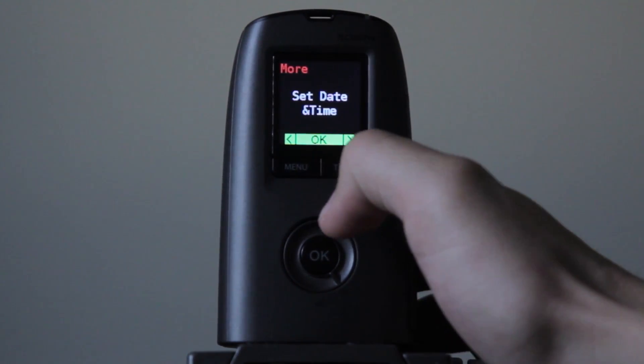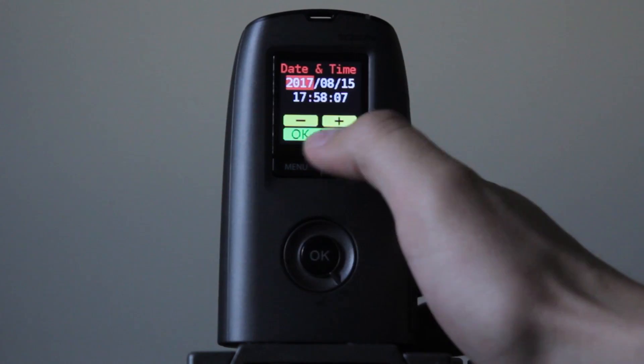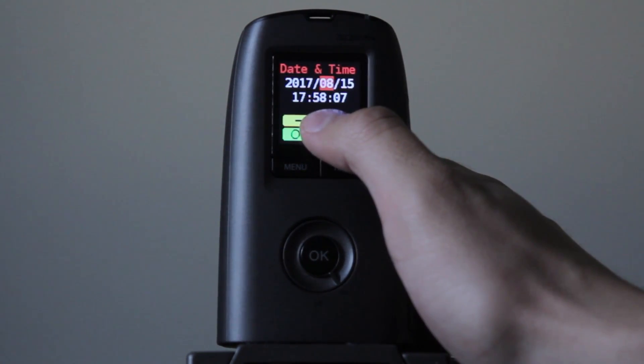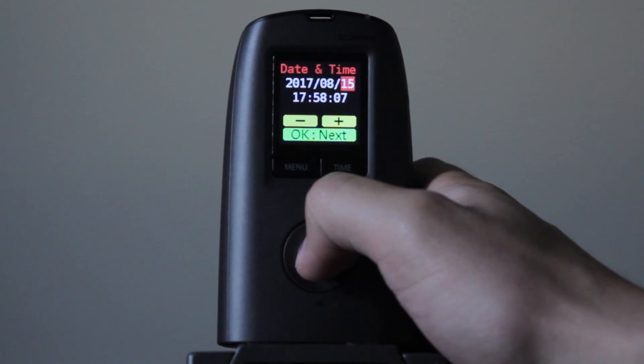Set date and time is really important. It has to be accurate if you want a good time-lapse that's on a custom automatic timer. Keep in mind that even though you input the date, the camera does not adhere to daylight savings time — so keep that in mind if you have it running for months at a time.